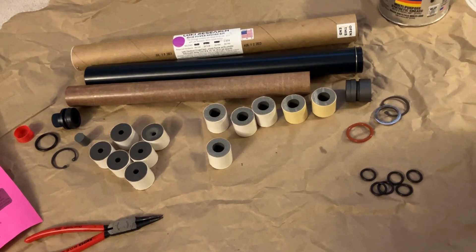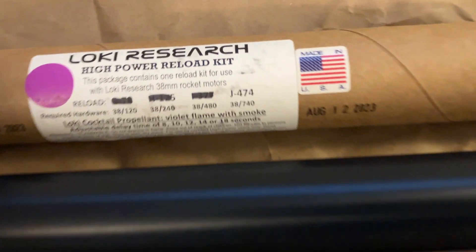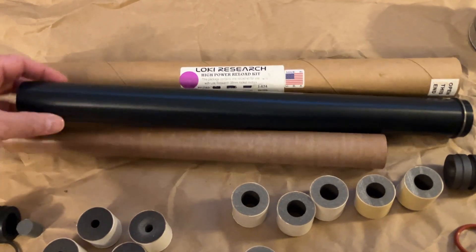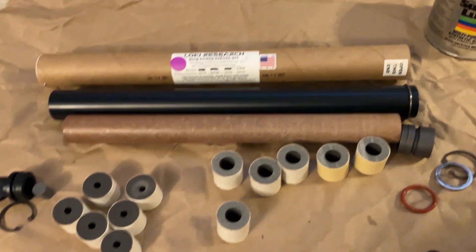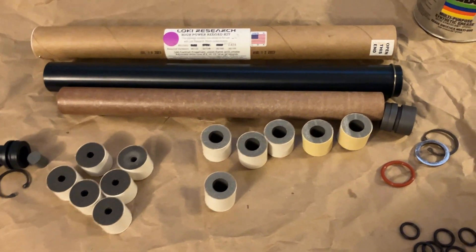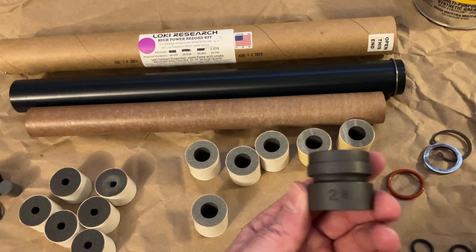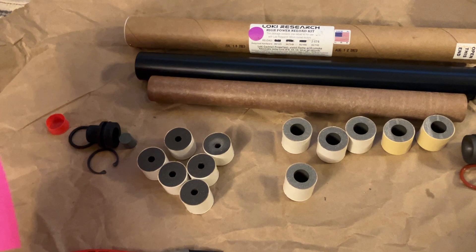This is a quick assembly video of the Loki J474 35mm motor. It goes in this 38-740 case, and here's the phenolic liner and all the propellant grains spread out. First thing to do is make sure you have the right nozzle — look for the nozzle number printed on it, which in this case is 28, and make sure that matches the nozzle in the instructions.